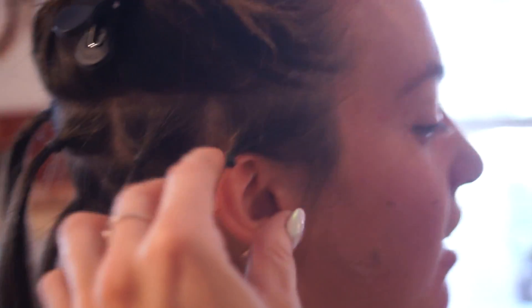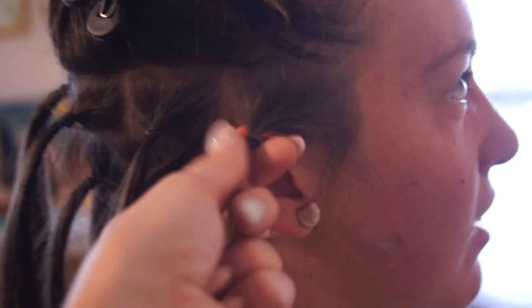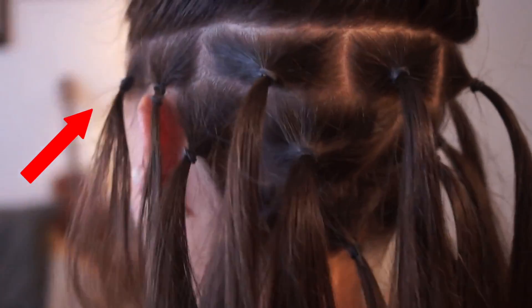I did two options here so you can see: on her right side we left one big dreadlock right here, and on her left side we would have split that into two. That will be up to you — however thin you want the ones framing your face. I like them to be thinner, but some people prefer thicker ones framing their face.